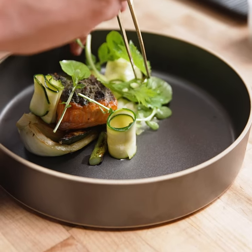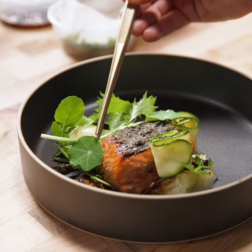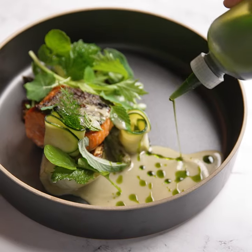I got really lovely bok choy, I got asparagus because it's asparagus season right now, and a bunch of lovely different shoots. I have mizuna and cress, and it's all going to get tied together with a green curry and a little bit of green oil.